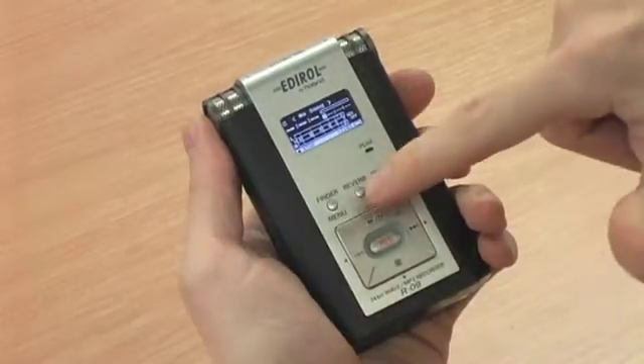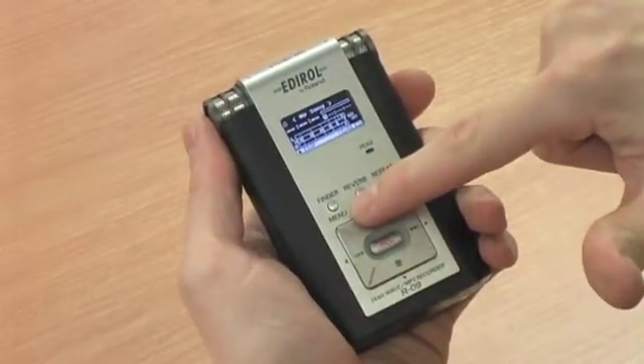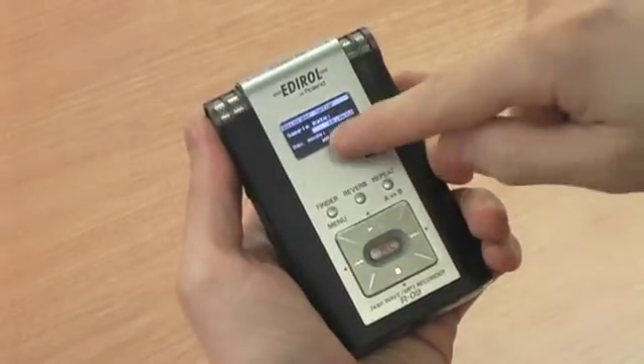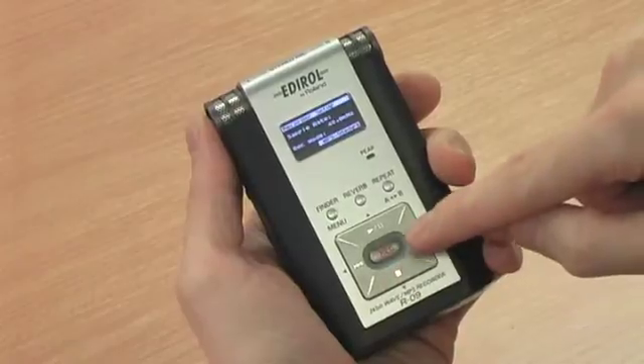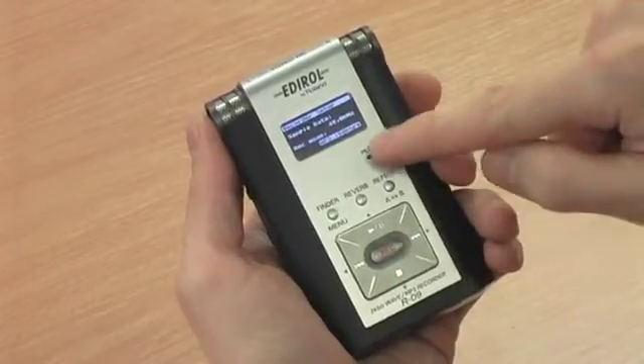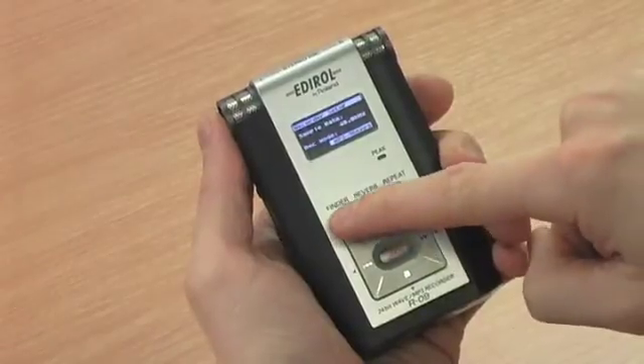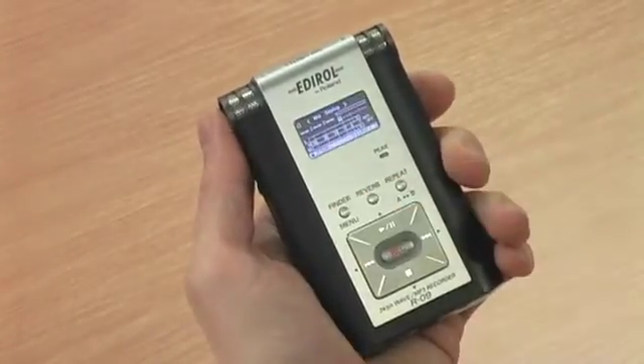Before you record, you must set the record mode. To do this, press the menu button for two seconds. Then press record to enter recorder setup. Move the cursor buttons left or right to change record mode. We recommend setting the record mode to 48kHz and MP3 96kbps. To exit recorder setup, press the menu button repeatedly.